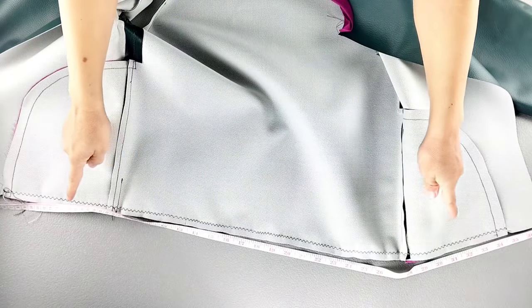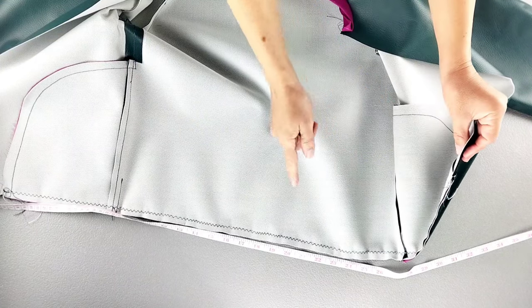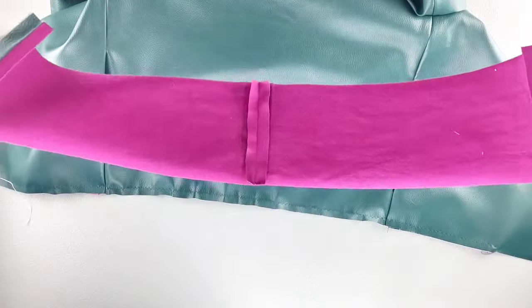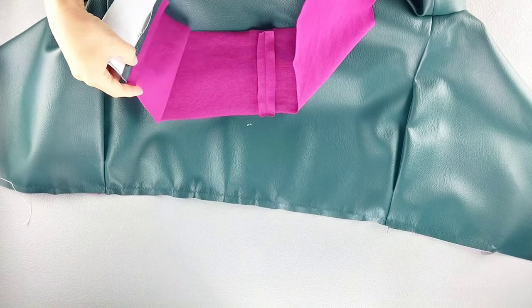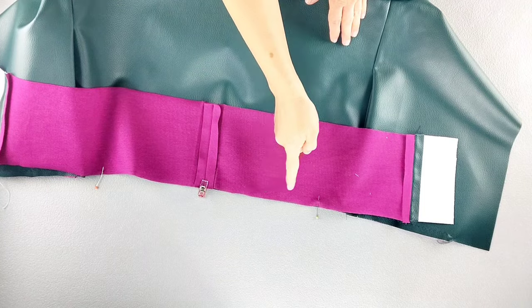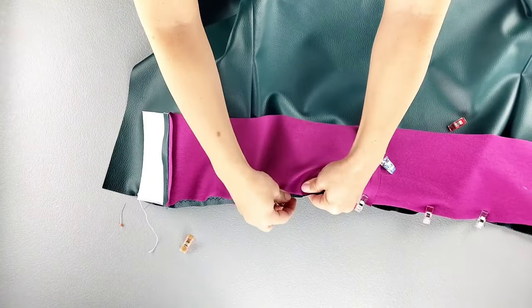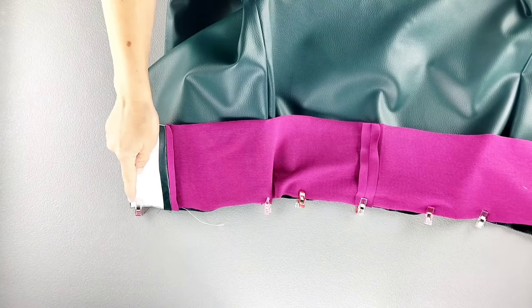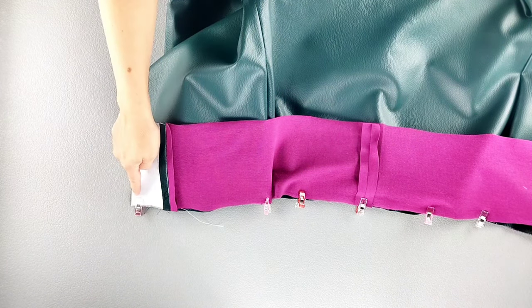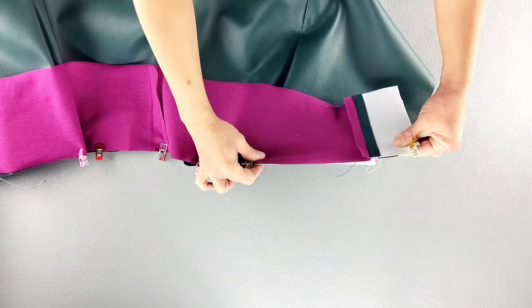Once I have those slight gathers in place and the measurement is correct, I've tied my gathering threads together so that the gathers stay in place. Now I can turn my jacket to the right side and place my lower band right sides together with the bottom of the jacket, matching my center backs and pin in place, also matching my dots, notches, and the corners of the band. Now take the lower band to the sewing machine and sew it in place with a five-eighth inch seam allowance all the way across from one front edge to the other, stretching that band to fit all the way across.